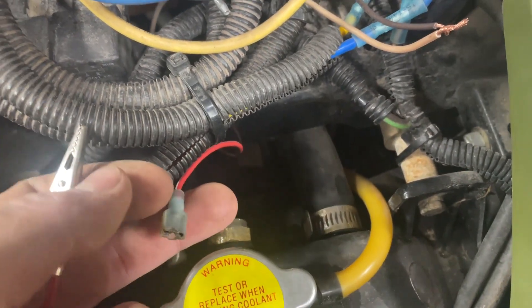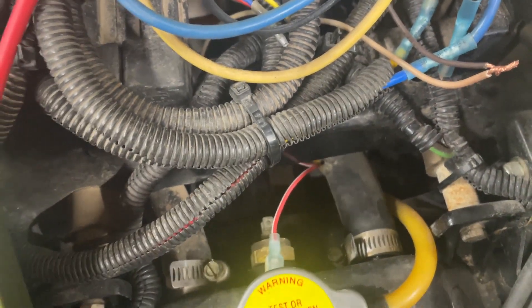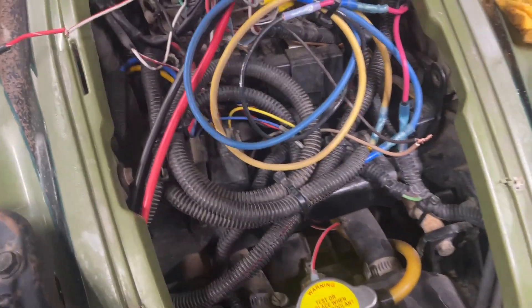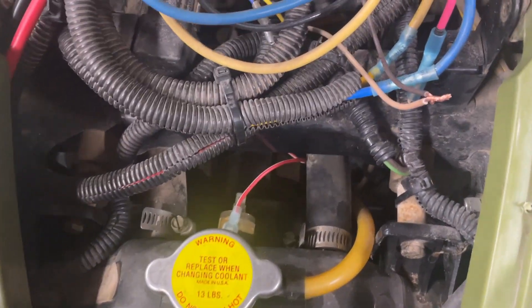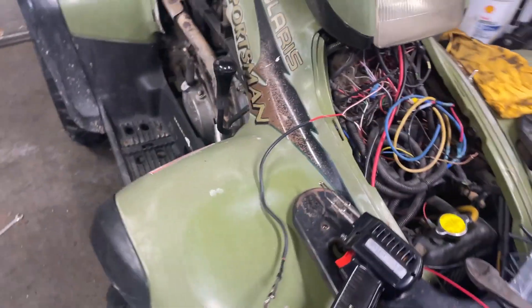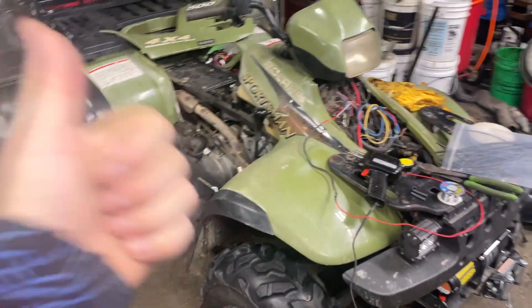Hook everything up, run it, and make sure you get the coolant level set properly. There's a quick check to make sure your fan's working and a little demonstration of how that switch is supposed to work and how the wiring should be. Hope this helps!